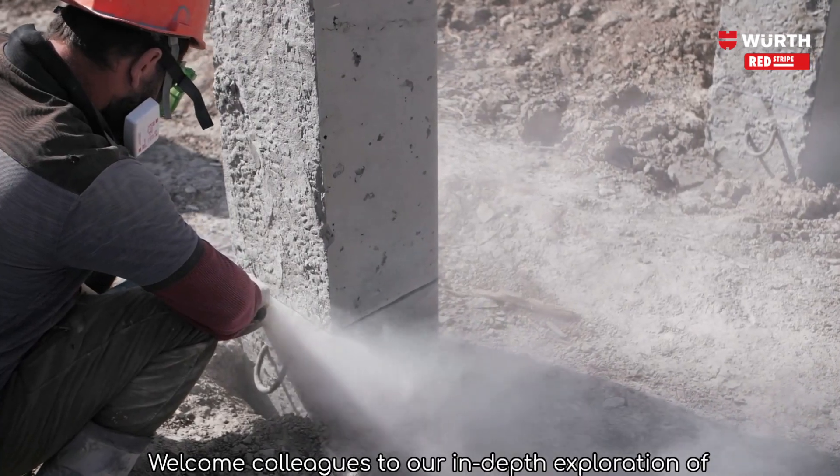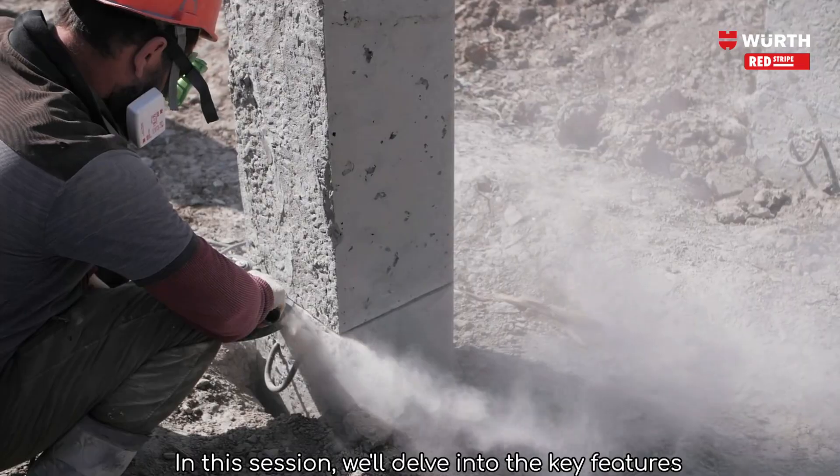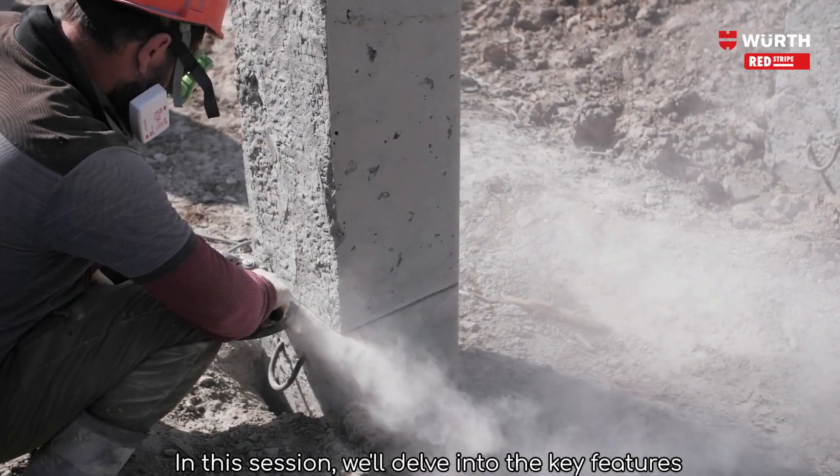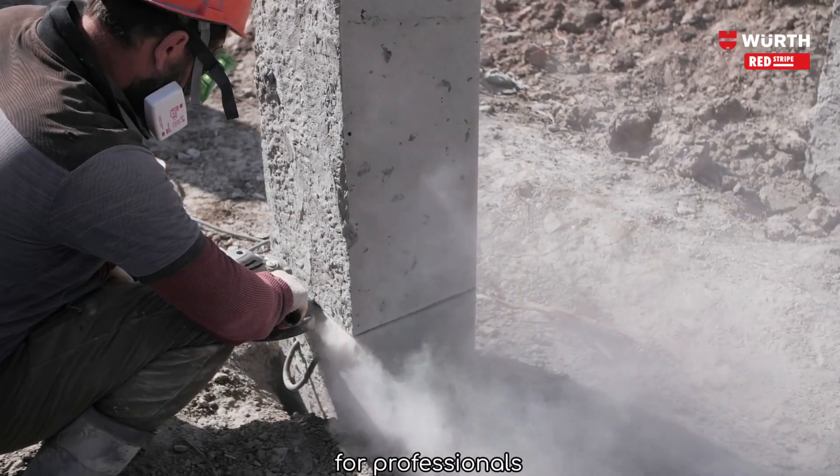Welcome colleagues to our in-depth exploration of red stripe diamond cutting discs. In this session, we'll delve into the key features and benefits of these powerful and precise tools for professionals.